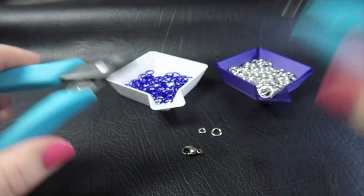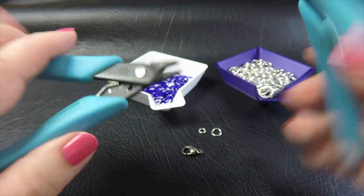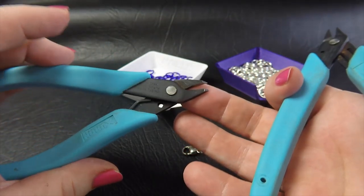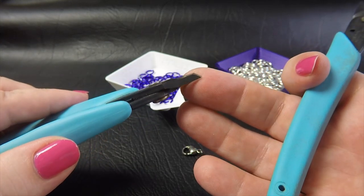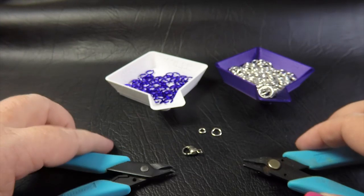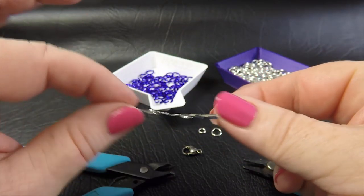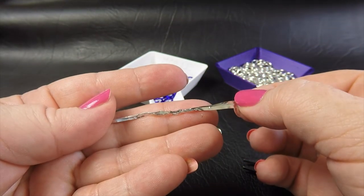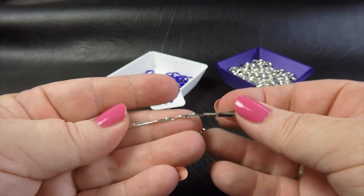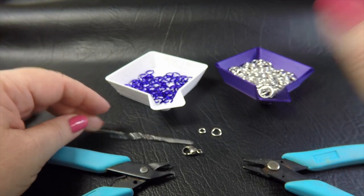You'll also need two pairs of smooth-jawed pliers. These are from our Xuron range — the chisel nose plier and the short nose plier. You'll also need some sort of handle, something like a twist tie, a piece of wire, or a paper clip — anything you can use as a handle to help start your weave.